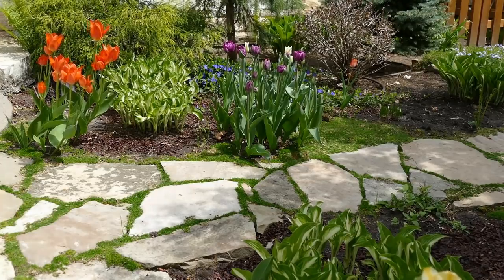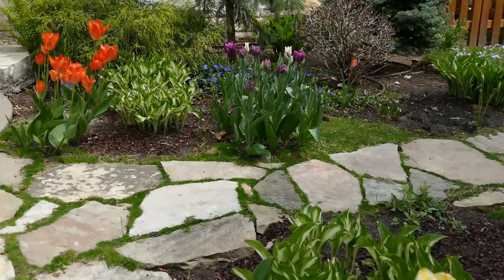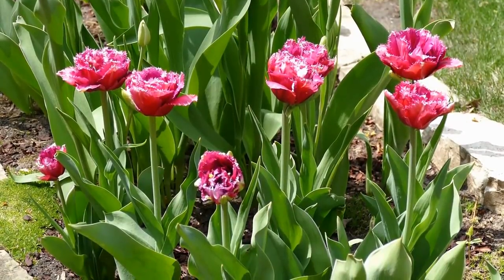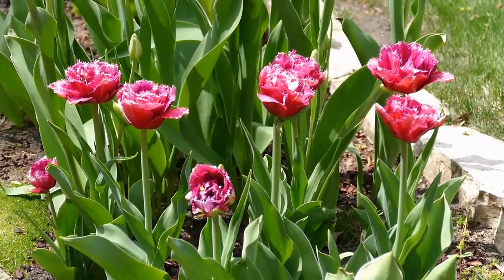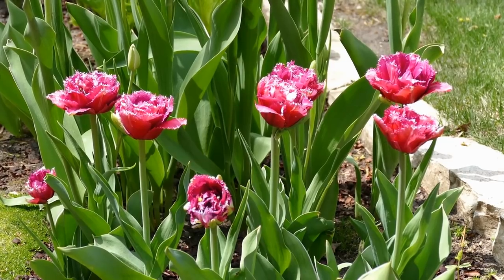The pictures you're seeing were taken a couple of years ago. Even with the best of care, we find that we need to replace most of the tulips every two or three years because they stop flowering.